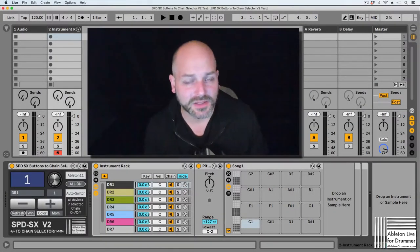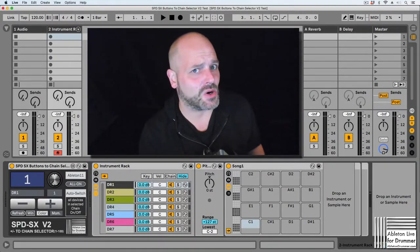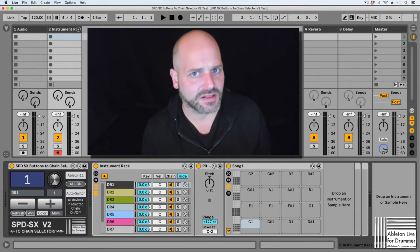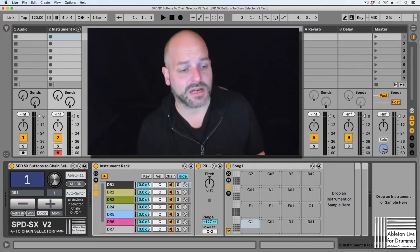Hey everyone, Tobi from ableton-drummer.com here. Quick update on the SPD-SX Button 2 Chain Selector — what a long name for a Max for Live device.